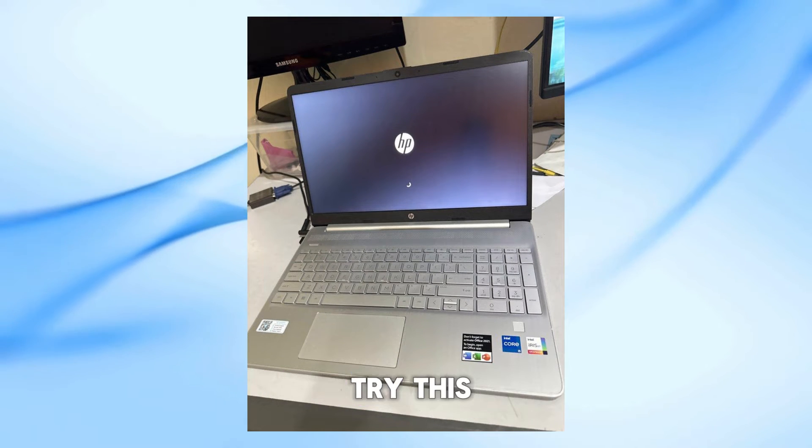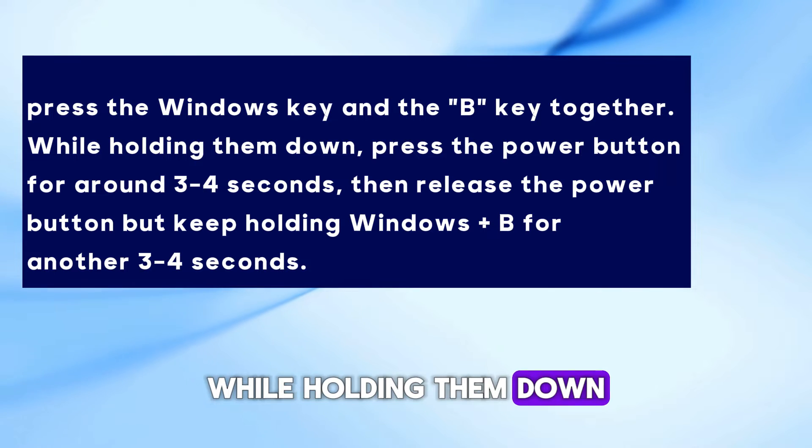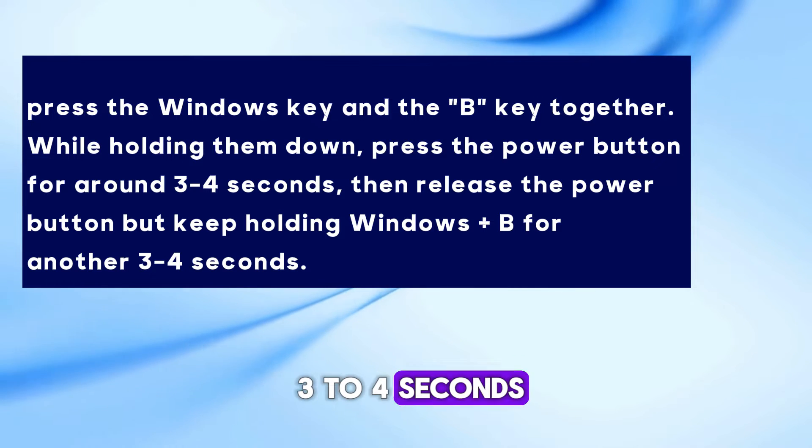If that doesn't work, try this: press the Windows key and the B key together. While holding them down, press the power button for around 3 to 4 seconds, then release the power button but keep holding Windows plus B for another 3 to 4 seconds.